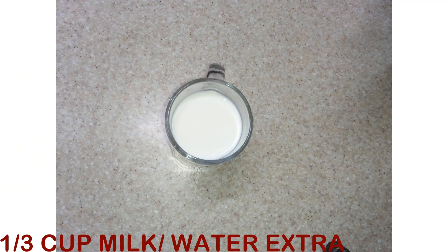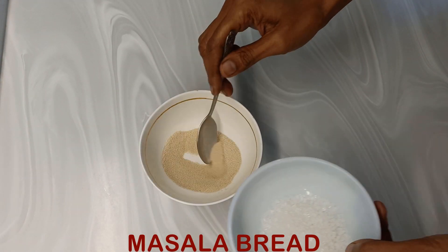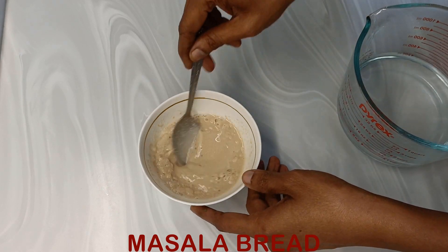We also need 4 tablespoons olive oil and one-third cup milk or water, whichever you like. For the vegetables, I am taking diced mixed vegetables which are a little sturdy and do not leave much water. I have used carrots, capsicum, broccoli, and coriander leaves in abundance — the amount of coriander leaves should be a little high.